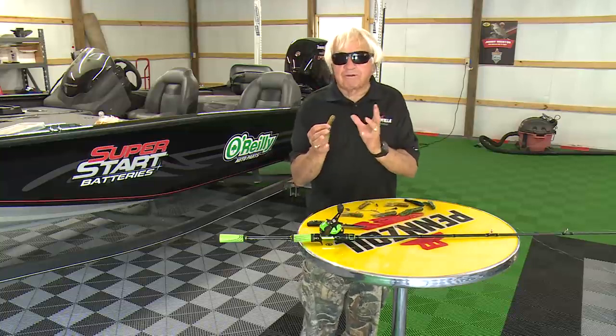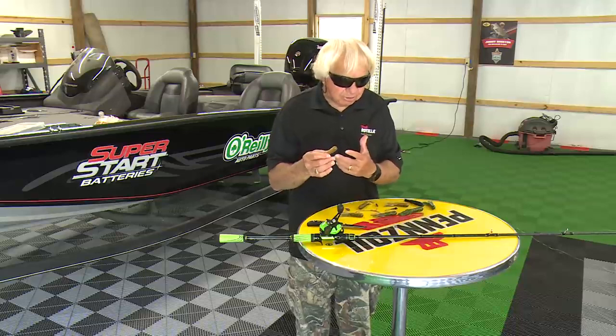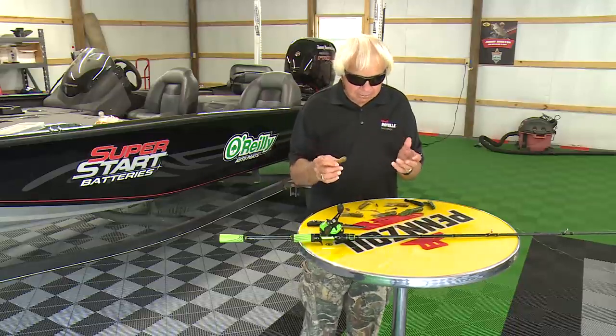I want to show you four or five different ways to rig a tube that can catch fish, and talk a little bit about how I fish them, because a tube is still a dynamite bait.